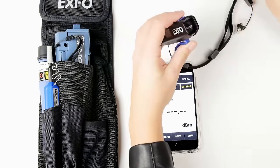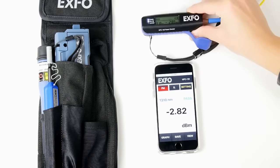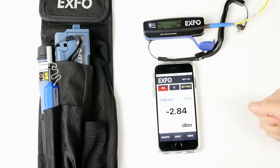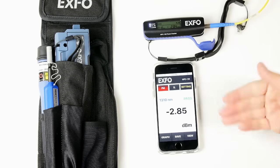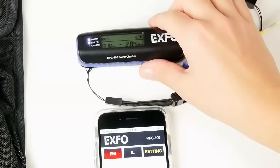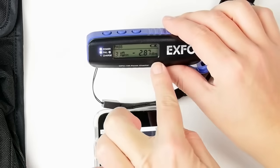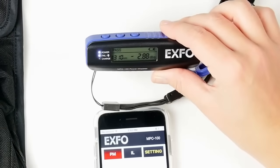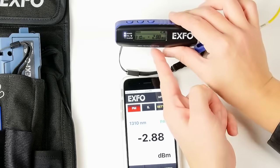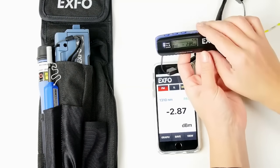We're going to connect our fiber connector and see the value that we have. Here we have a pass because the power measurement is below our threshold. We also have the measurement directly on the LCD of the power checker. To save the results, you can do it directly on the power checker by pressing the save button once — now the result is saved.